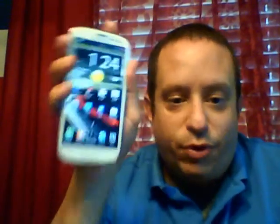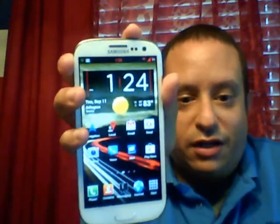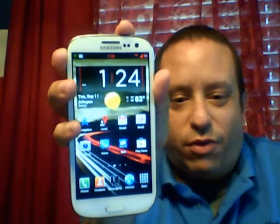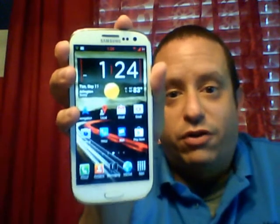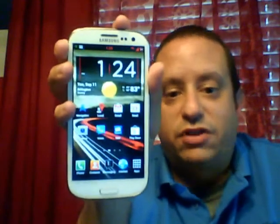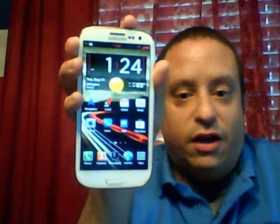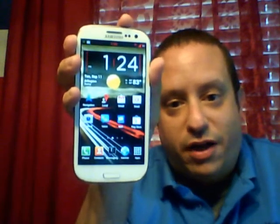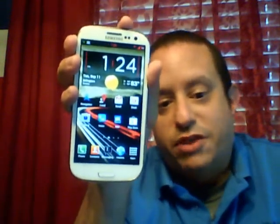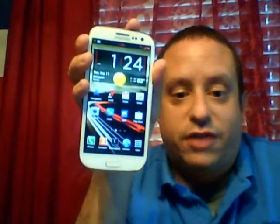I give it a thumbs up of approval. Really good ROM. Hope you guys like it. I'll give you all the links you need for it, and I'm looking forward to new upgrades like a V6 or V7. I'll keep you guys posted as always. You can catch me on my Flashaholics page — I always answer questions there. Thanks guys, take care.